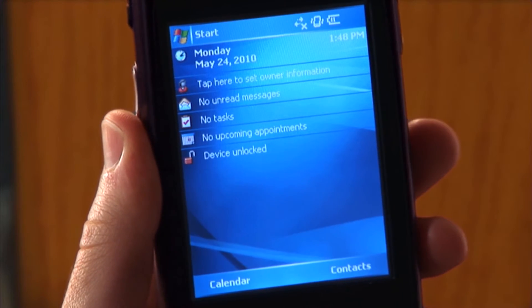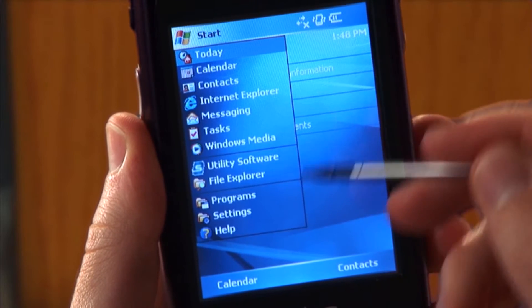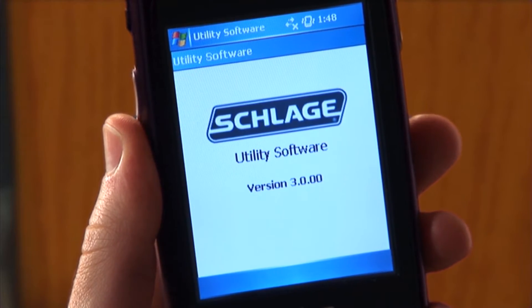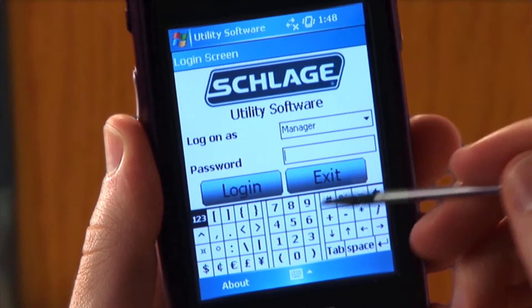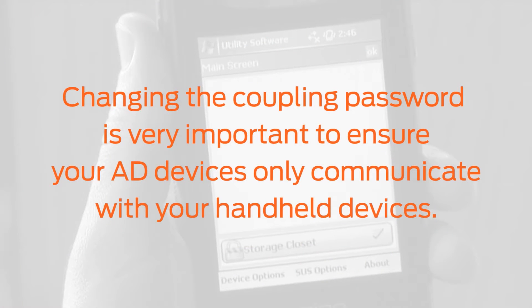To begin, turn on the HHD. Start the utility software and log in as manager. The process of coupling is password protecting a specific HHD to make changes to an AD device. Changing the coupling password is very important to ensure your AD devices only communicate with your handheld devices.